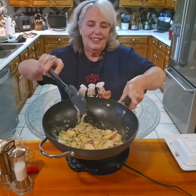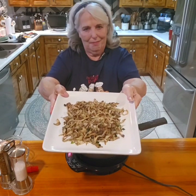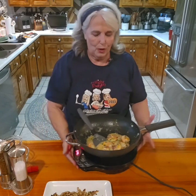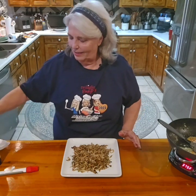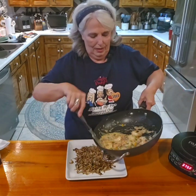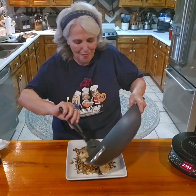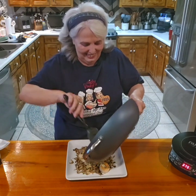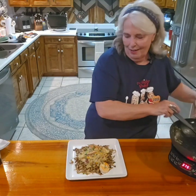We don't want to overcook, so check this out. Here are our beautiful mushrooms and we're going to put the scampi right on top. Isn't that pretty? Oh my gosh, I can't wait to try it. I'll be right back and show you how to garnish it.